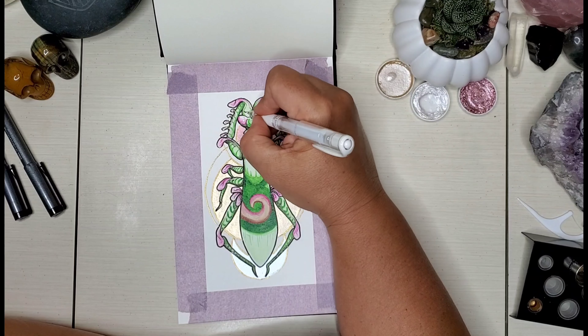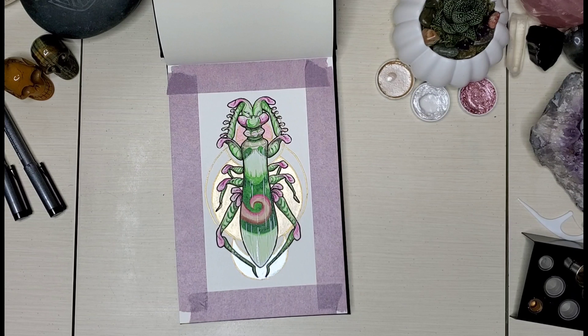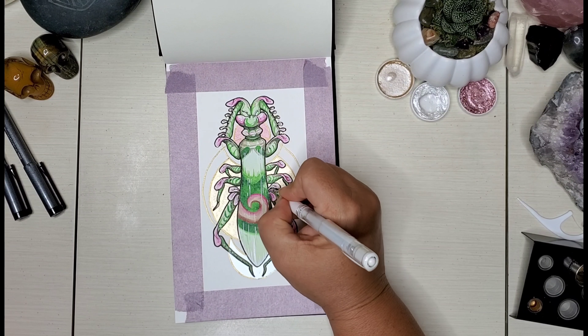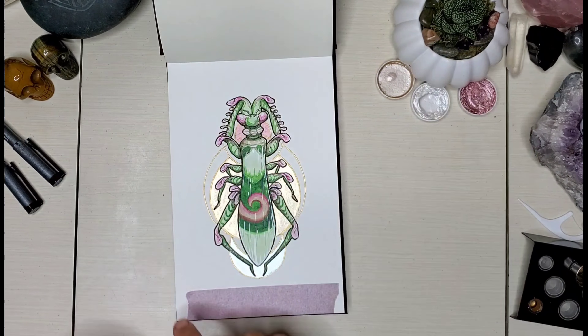My other one has snakes, so I have one with snakes and one with bugs, and I really love these books. They have great quality paper in them and they're nice to work with.